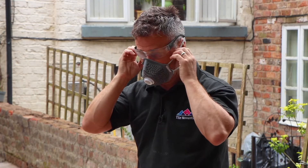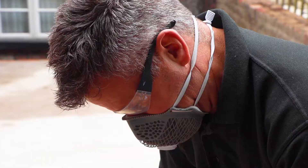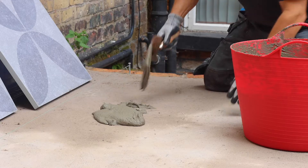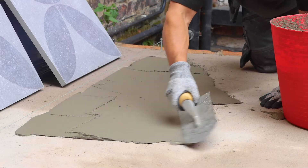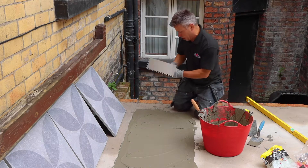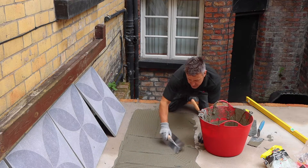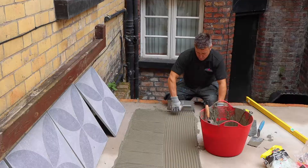Now I'm ready to mix my adhesive — don't forget your PPE. I'm using a Caraquay Rapid Set Flexible Cement Based Powder Adhesive, mixed with cold clean water. It's suitable for ceramic, porcelain, glass tiles, mosaics and natural stone tiles and slabs. With these being 600mm square tiles, I'm laying enough adhesive down to cover two of them — 1200mm in length and about 600mm wide. I spread that across with a normal trowel and then take my notch trowel to scrape across and spread the adhesive more evenly.